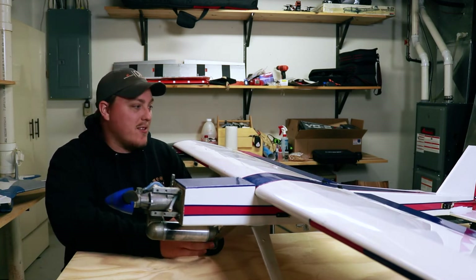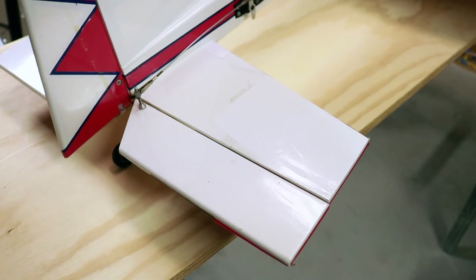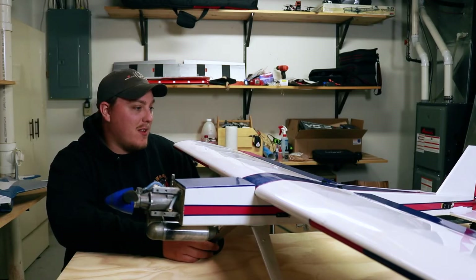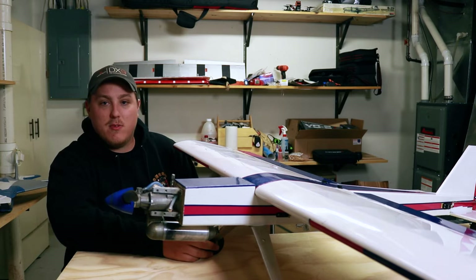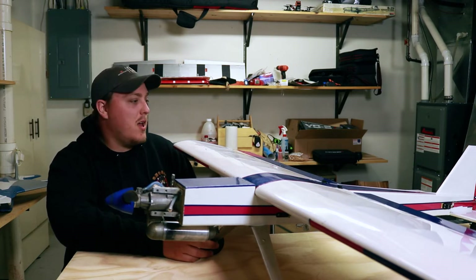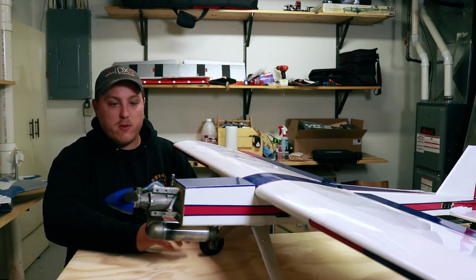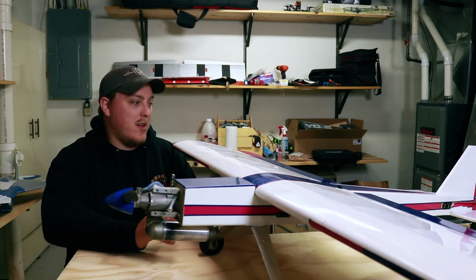Overall, the plane isn't the prettiest thing. The covering is peeling up in some places, it's been patched, there are holes, and there's a little bit of grease in spots. But at the end of the day, it's still an airplane and it still goes together in one piece. Everything is still exactly the same from when I picked it up — the servos, the receiver, and the engine — everything stayed exactly the same from the previous owner.